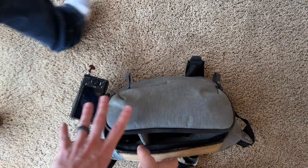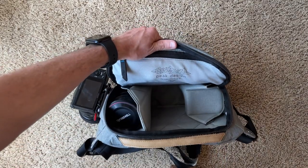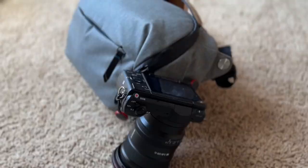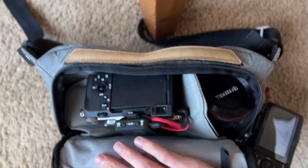I actually did a wedding shoot on the A7C with this bag. I had a camera and two lenses in the bag, and then a second camera on the Peak Design capture clip. So you can actually fit two camera bodies in this bag — one in the bag and one on the exterior. That's two camera bodies with lenses, and then you can fit two more lenses, so four lenses and two cameras. You really don't need anything more than that.